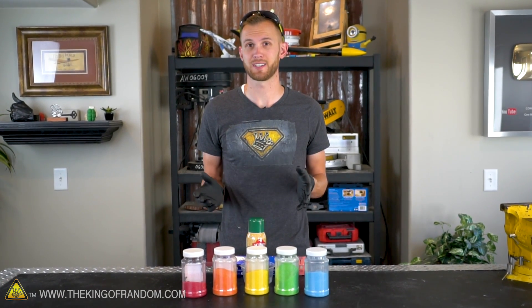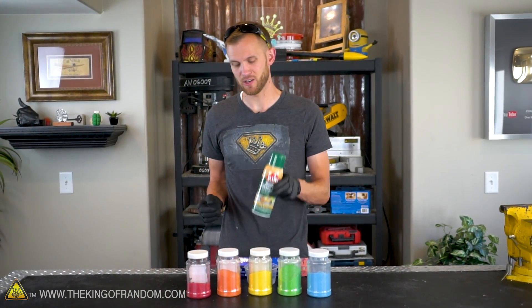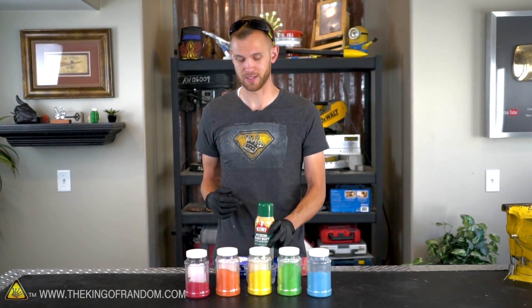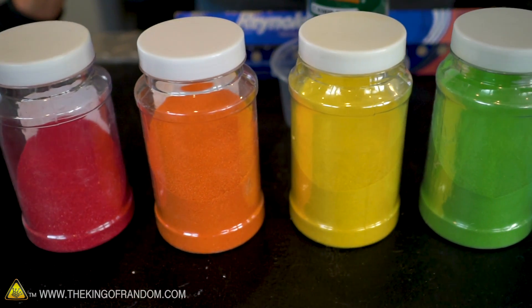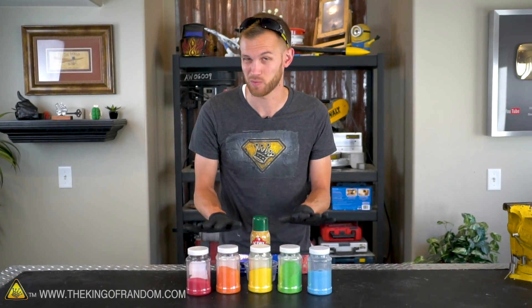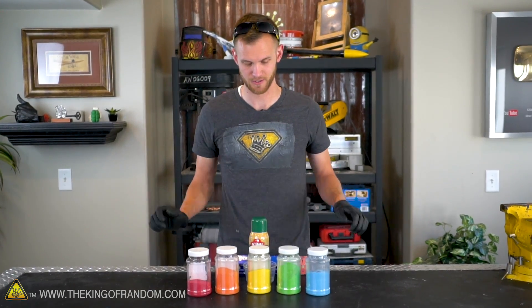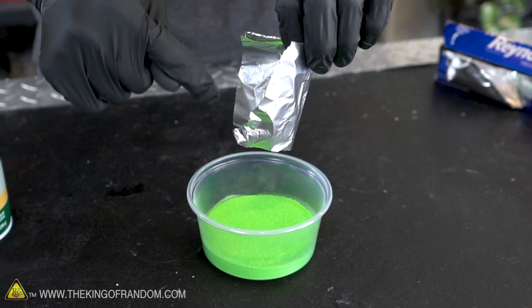The goal today is to make hydrophobic sand that repels water just as well as the Neverwet did, by using our silicone spray instead. I also went out and found some colored jars of sand at a craft store. To get started, all you really need is some colored sand, your waterproofing silicone spray, a little cup, and some aluminum foil.